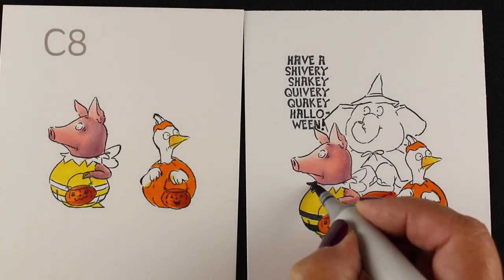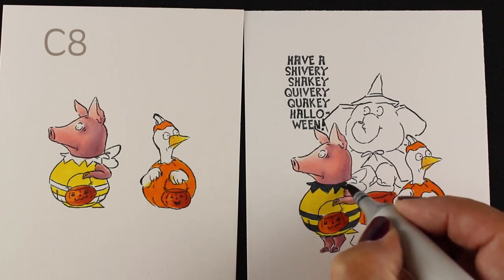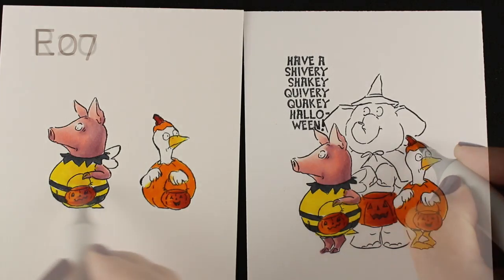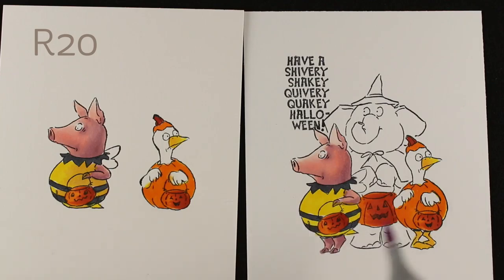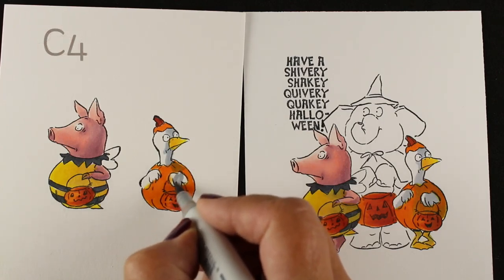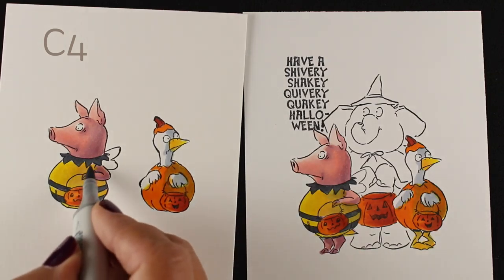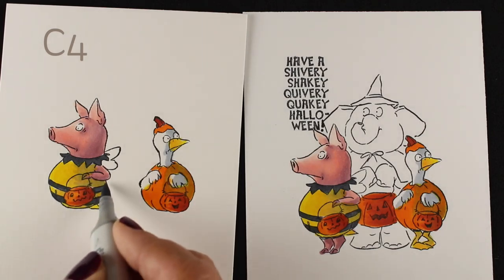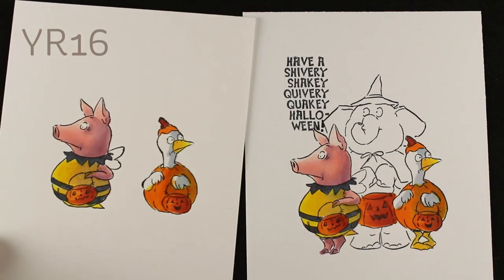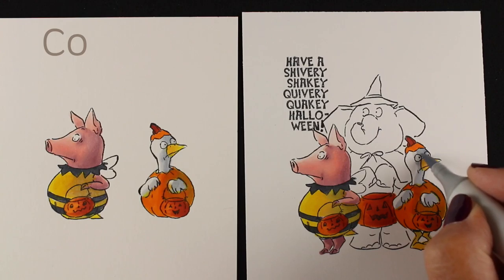Now I'm filling in a couple extra parts on my piggy bee — never knew that pigs would dress up like bees, but he looks adorable with his little piggy wings on for his bee costume. I'm finishing up a few details and then adding some shadows on that yellow bee costume using the same pink I used on the pig. I'm using my gray to put shadows onto the orange I created. If you use the gray and it doesn't quite work out the color you want, go over it with the regular color again and often you can fix some of that up.